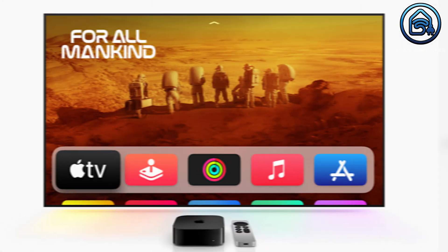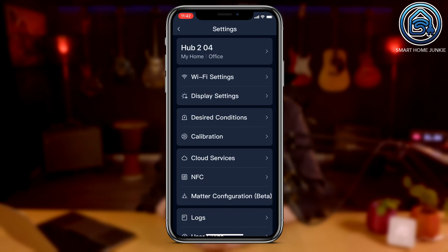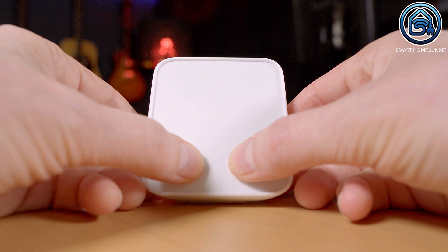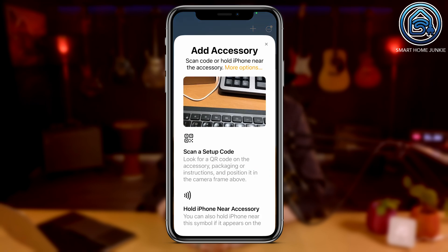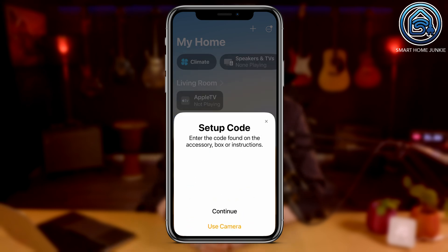To connect the SwitchBot Hub 2 to Apple HomeKit, you need an Apple HomePod or Apple TV. I own an Apple TV and connected it to the same WiFi network as my SwitchBot Hub 2. Select the Hub 2 in the SwitchBot app, click the cogwheel, select the menu option Matter Configuration, and copy the code shown on screen. Then reset the Hub 2 by long pressing the left and right buttons simultaneously for 15 seconds. Open the Apple Home app on your iPhone, click the plus sign, select Add Accessory, click More Options, select the Hub 2 — or if not visible, select 'My accessory isn't shown here' — then paste the copied code and select Continue.